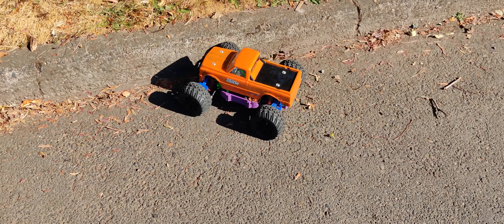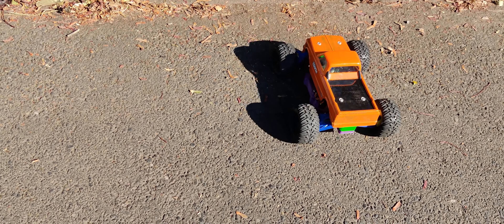Let's see if we can get up this curb — it's a pretty chunky curb. Well, I tried.